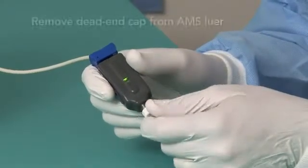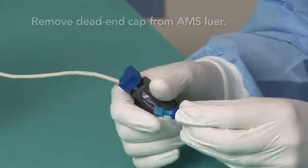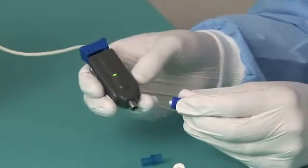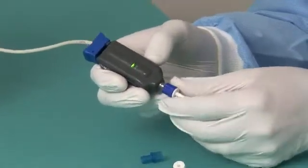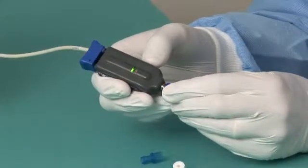First, remove the dead-end cap from the AMS lure. Then remove the vented cap from the blue AirPulse ICP lure on the catheter and connect it to the proximal lure on the AMS. Tighten all the lures ortho-tight to ensure secure connections.